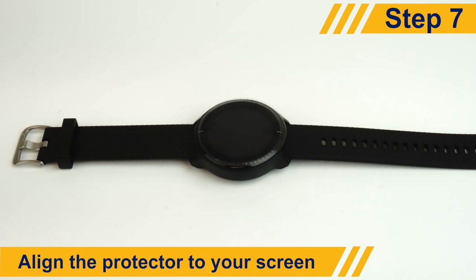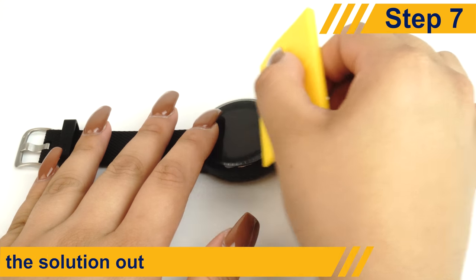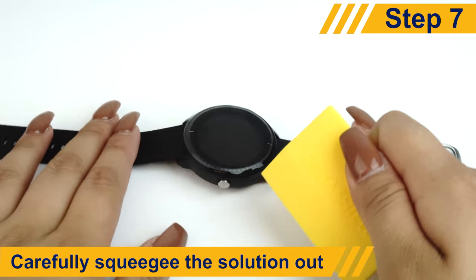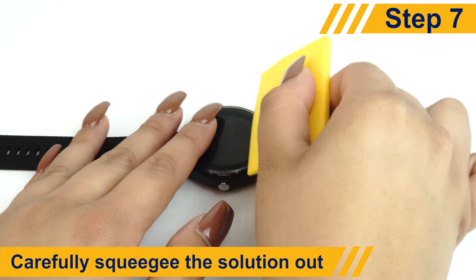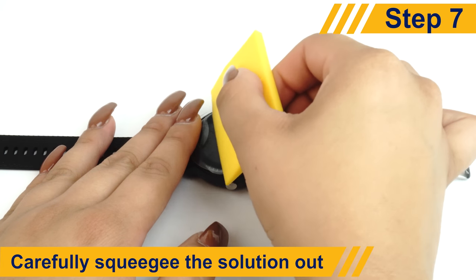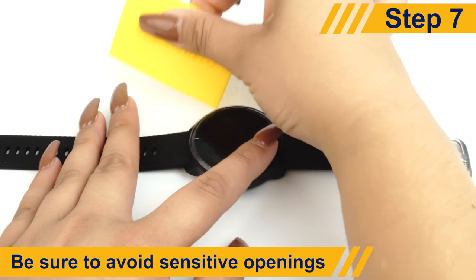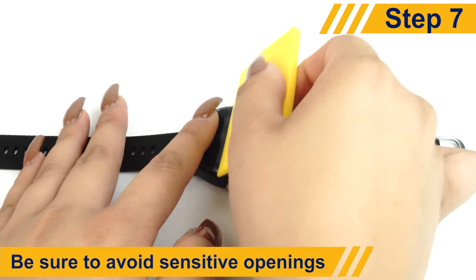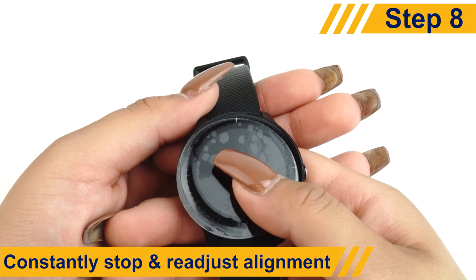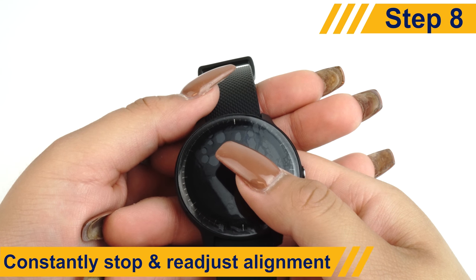Once it's in a position you're comfortable with, use the squeegee to push away any excess solution or bubbles. Avoid pushing solution into sensitive openings on your device such as speakers, microphones, or headphone jacks. The protector might move a bit when you squeegee, so be sure to stop every now and then to readjust its position.